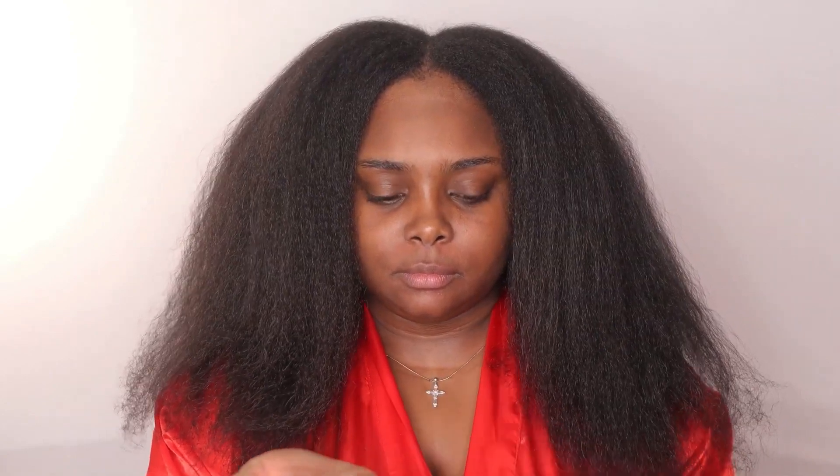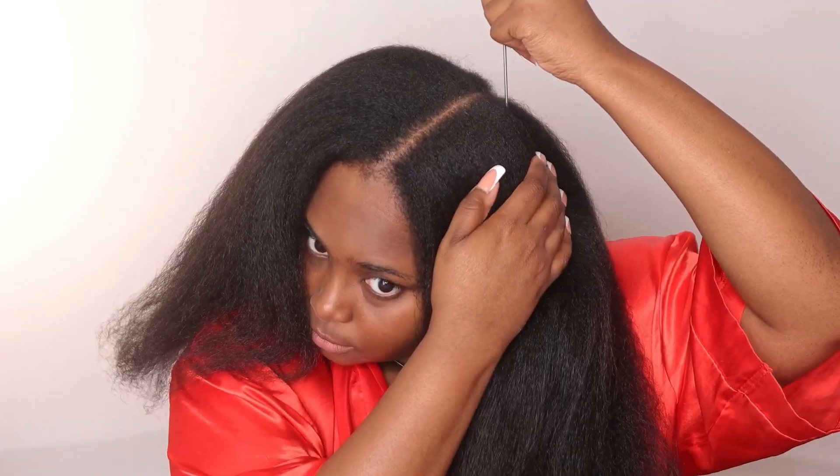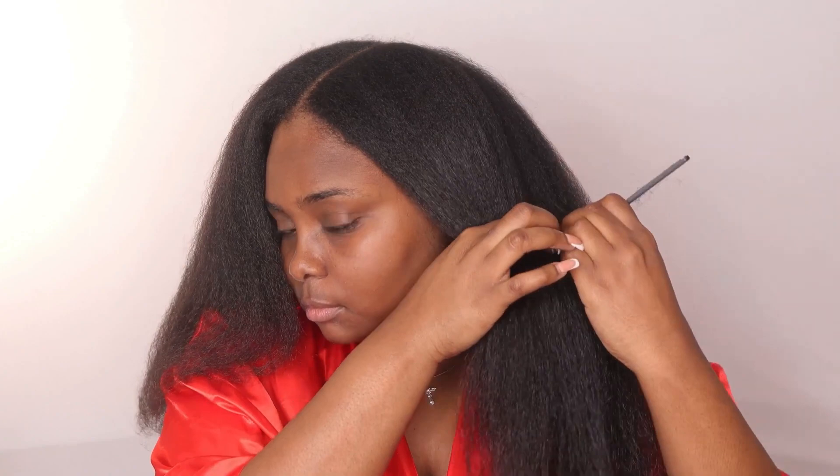So I went ahead and washed, conditioned, and blow dried my hair off camera. Now I gotta tame my mane. I took some serum and put it throughout my hair — my hair just soaked it up. I just don't like when I have to press my hair out because it's just so much.